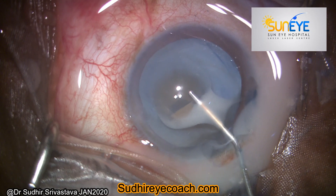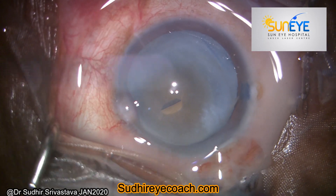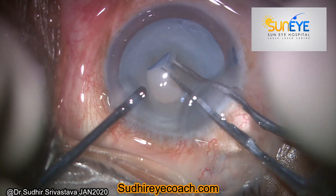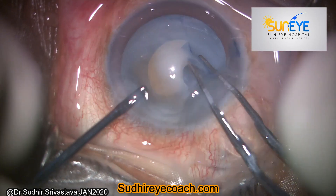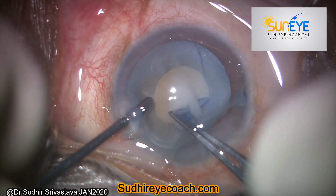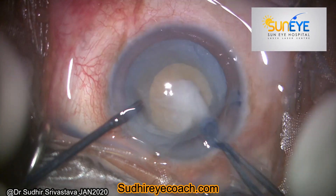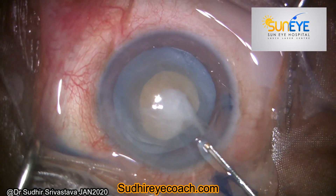As I made a small nick in the anterior capsule, you can see that milky fluid came out from the lens. This is the time where you can also assess the strength of the capsular bag.